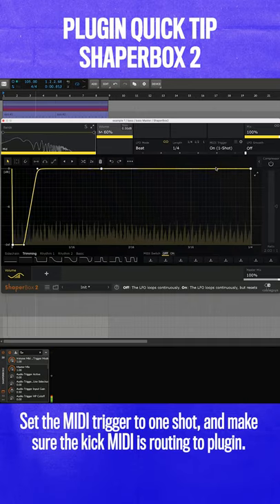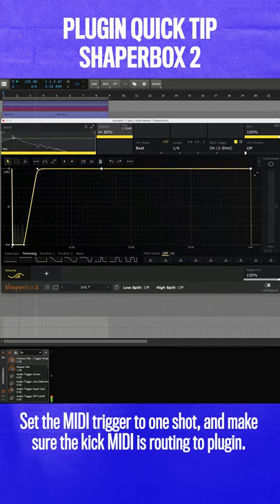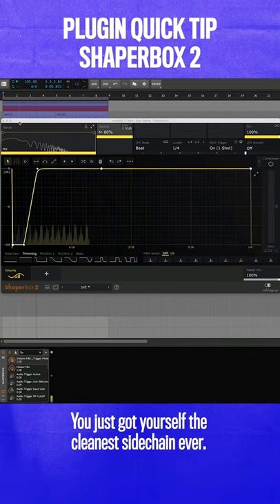Set the MIDI trigger to one shot and make sure the kick MIDI is routing to the plugin. And that's it — you just got yourself the cleanest sidechain ever.